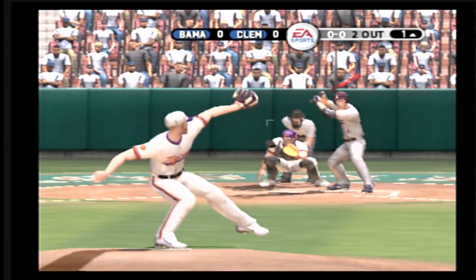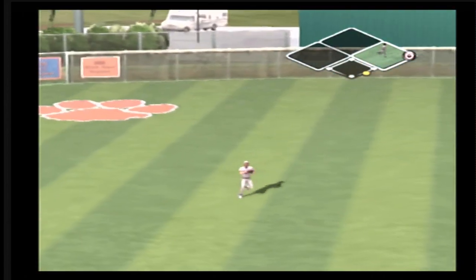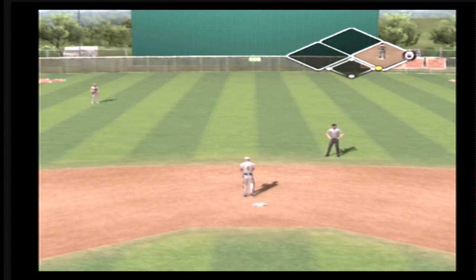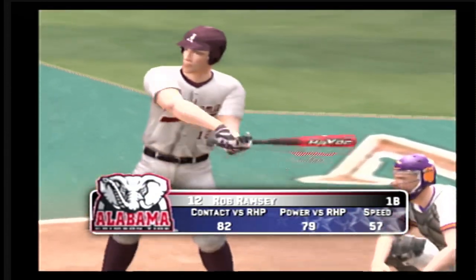Two out and nobody on. He hits a liner back up the middle. He gets on to keep the inning alive. Number 12 is up next.